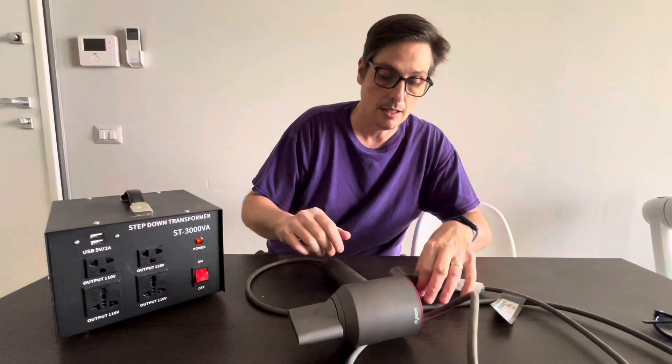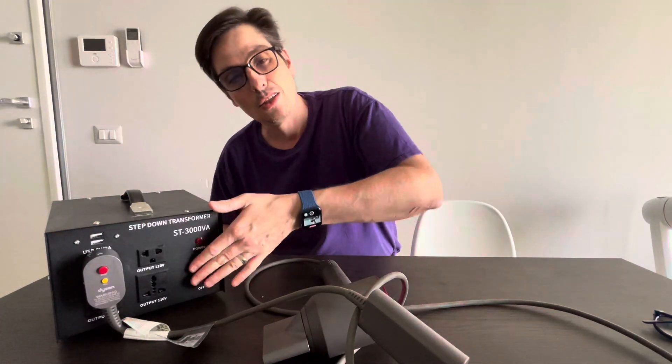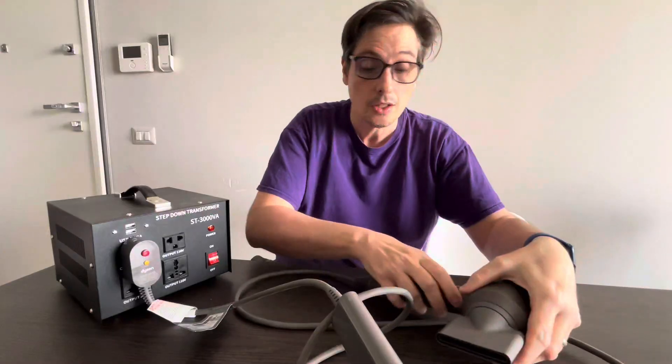It works great. You attach the American plug here — you probably need to turn it off first, then turn it on, and then you're good. If you have any questions, let me know in the comments. See you next time, bye-bye!